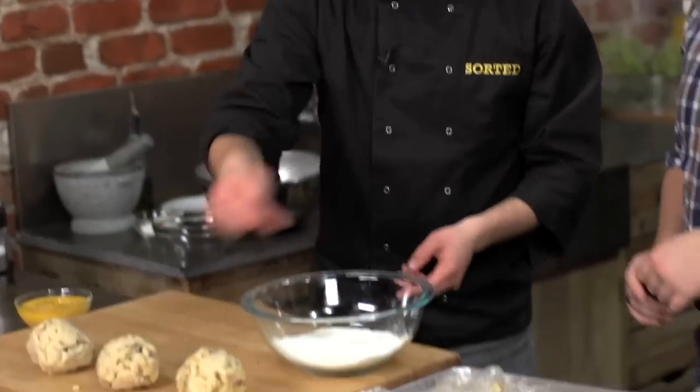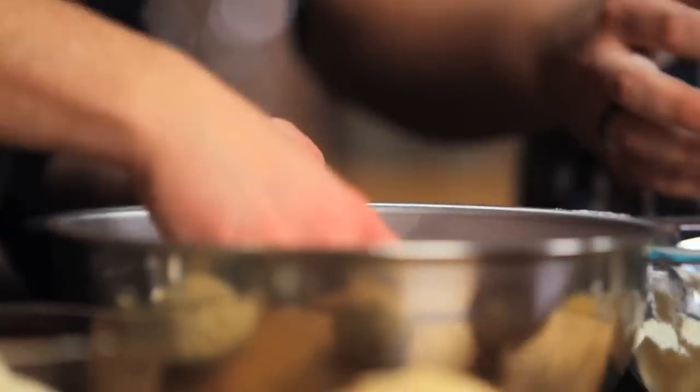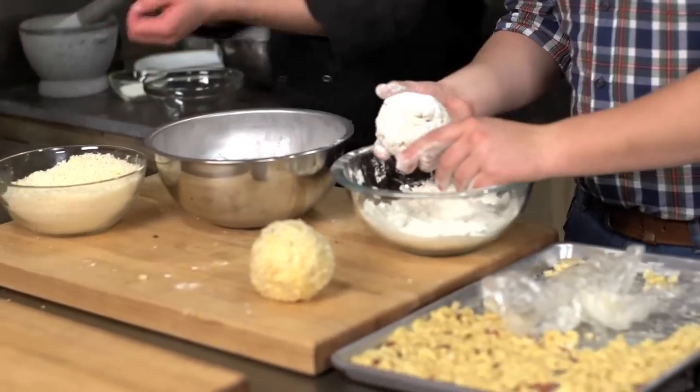Panéing doesn't sound very American — it's French. So flour, egg, and breadcrumb, the same thing you do to a goujon or a fish finger, we can do exactly the same thing here. Pass it through the flour, then egg, then breadcrumbs. And to get the double crispness, we go back into egg and breadcrumb once more — a double dip. It also looks like a softball or a baseball, which Americans might know as well.